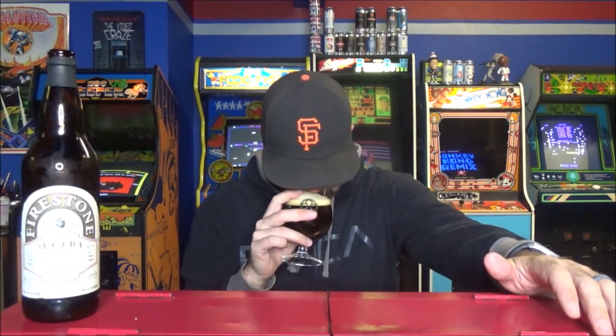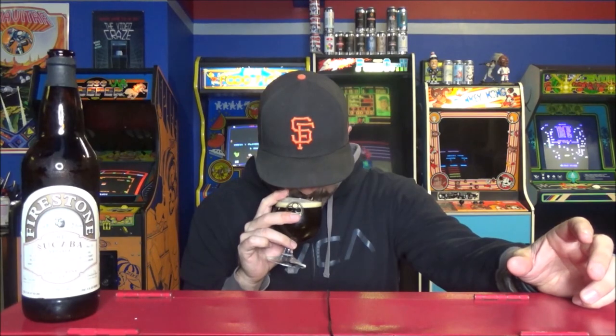There's so much barrel character in that — so oaky. It's got this awesome caramelly, even like a little molasses thing. It smells sweet, but not like crazy over-the-top sugary sweet. Definite dark fruit in there — it's like figgy, plummy. That oak character is awesome. Firestone Walker does really good barrel-aged stuff.